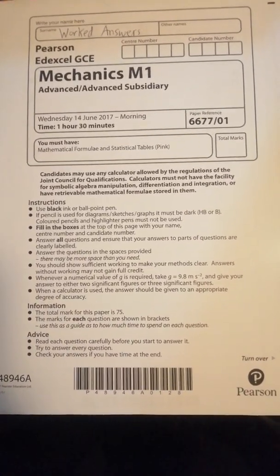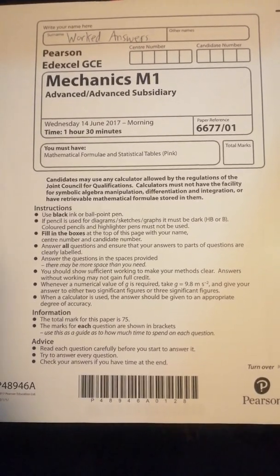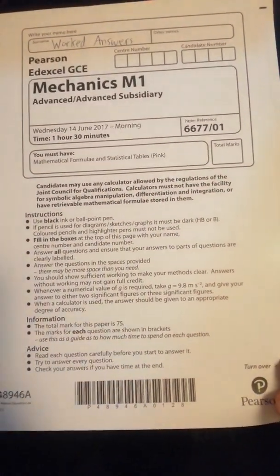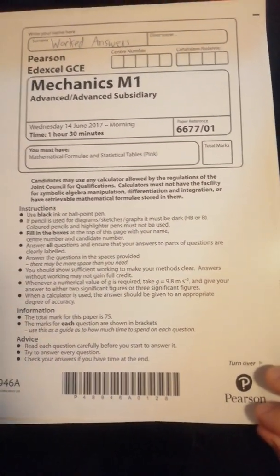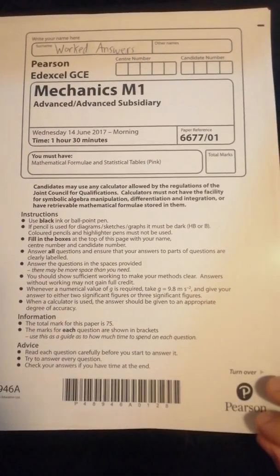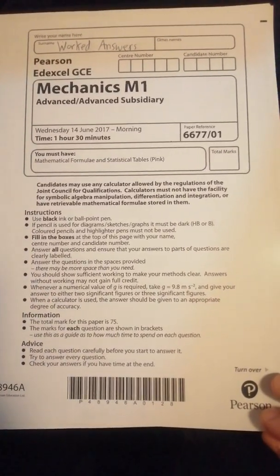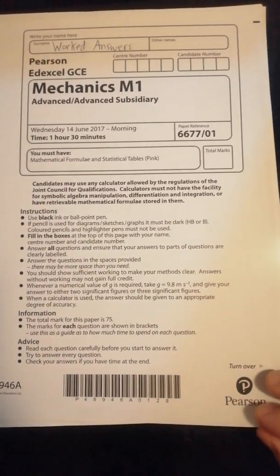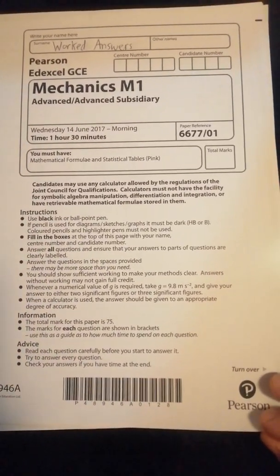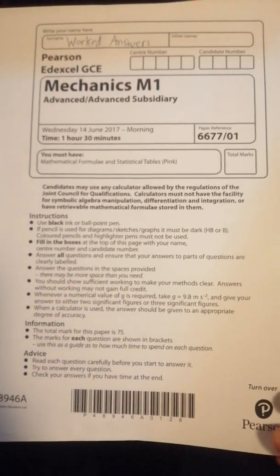Hello and welcome to my next video on worked answers. This is for the Pearson/EdExcel Mechanics M1 paper from the June 2017 series. Hopefully from having a look at this, you'll see how a teacher would go about showing students how much they should be writing, because in some cases they write too much or too little, and sometimes diagrams aren't good enough or not even there.